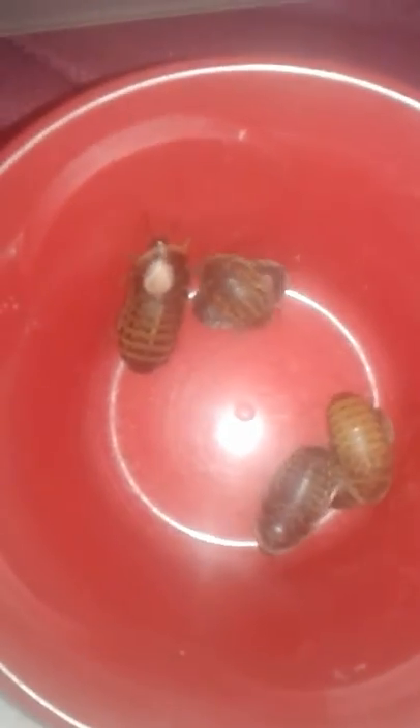Hey y'all, somebody asked me to do a video on how to tell the difference between male and female dubia nymphs, so I'm going to do a quick video to show the two ways that I do it.